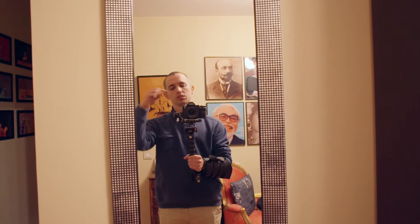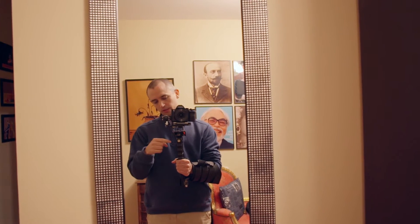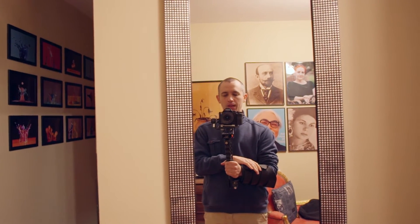Hi, so this is the Sony A7S with the Sigma 90mm f2.8, the Nebula 4000, and the brace from the Flycam Nano.